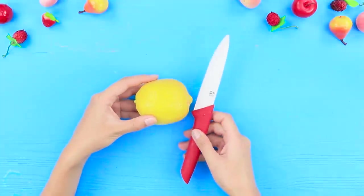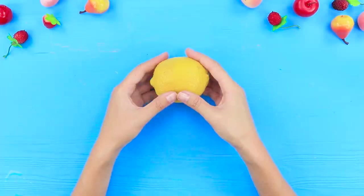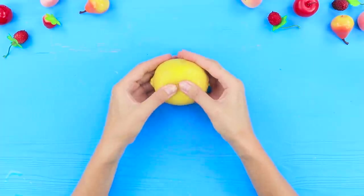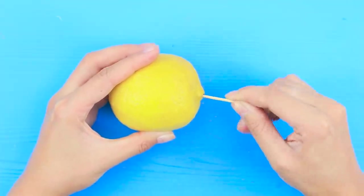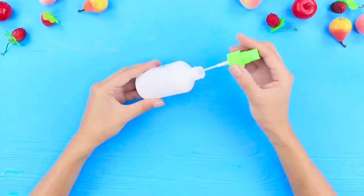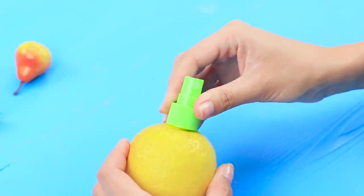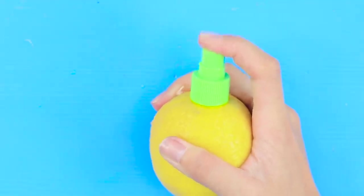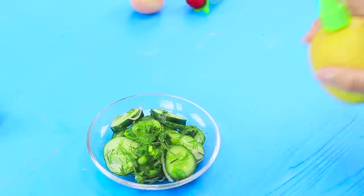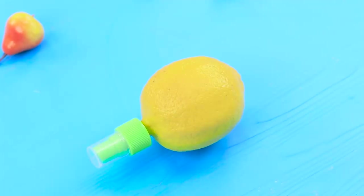Now take a lemon and a knife. Press on the fruit with the knife and roll it around. Squish it with your fingers to make it juicier. Pierce the lemon with a toothpick. You'll need a spray dispenser — maybe from some makeup — and put it in the lemon. Push it down and lemon juice flies everywhere! Homemade lemon spray will add brightness to your salads. That's delicious — it's all natural, no preservatives!